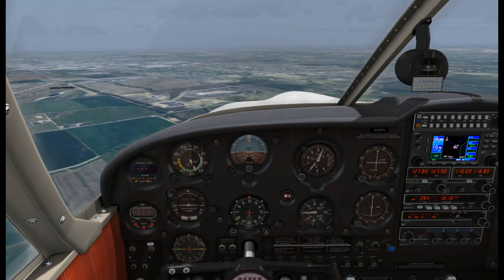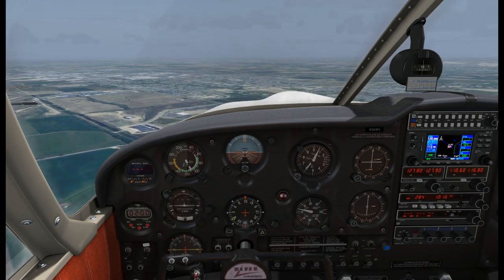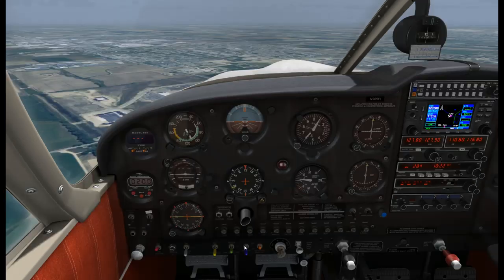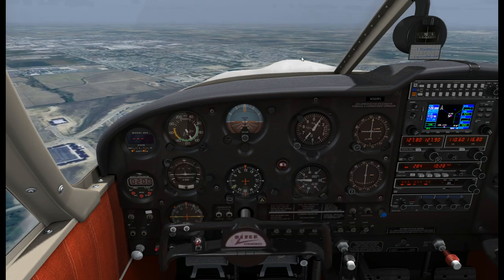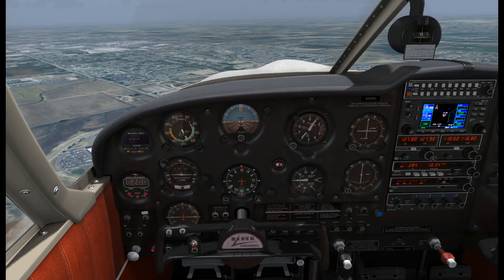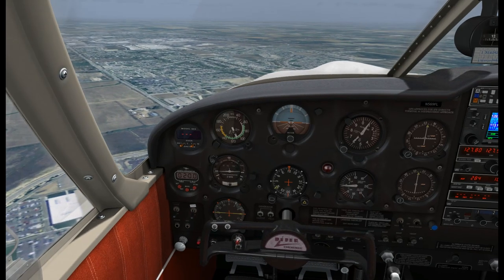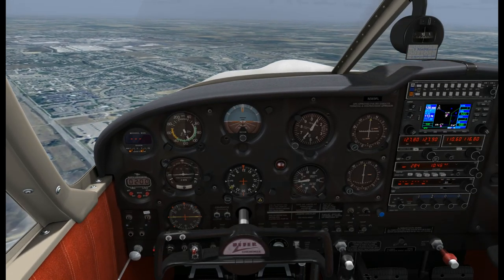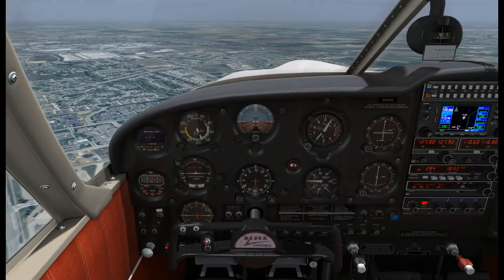We're going to remain in the pattern, nothing too fancy. The airport's right over there. One thing we didn't do on departure that we can do now is turn our landing lights on, just for visibility of the aircraft. Very stable airplane. We're midfield downwind at 2,200-2,300 RPM, staying within the white arc on the airspeed indicator. Once we get abeam the numbers, we'll reduce throttle.